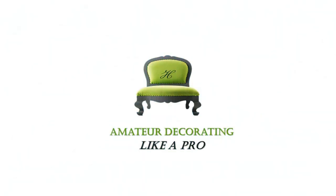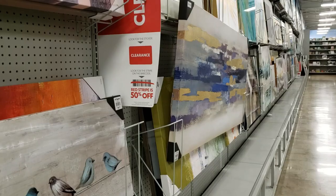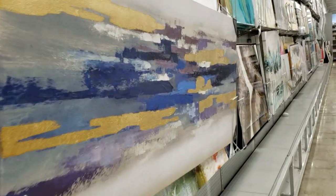Welcome to Amateur Decorating Like Pro. I am Catherine and today I'm sharing with you artwork. There's a lot of clearance out there from At Home, Home Goods, or wherever you like to shop for home decor.